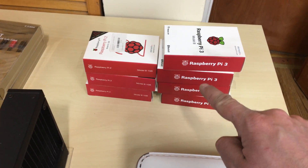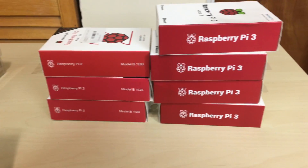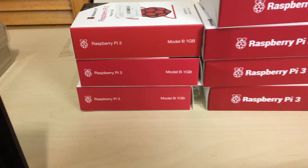I got one, two, three, four, five, six, seven Raspberry Pis. Four of them are Raspberry Pi 3s and three of them are Raspberry Pi 2s.